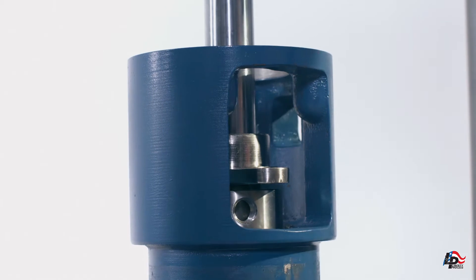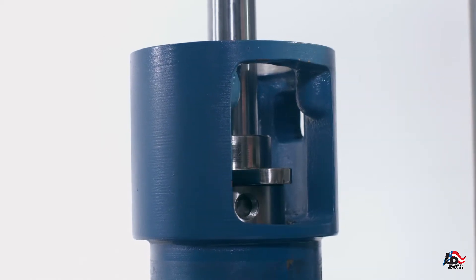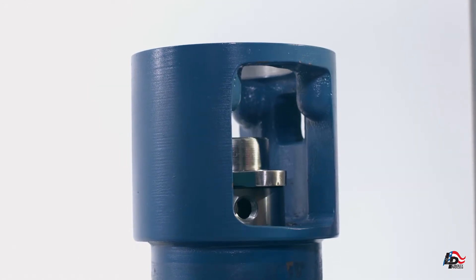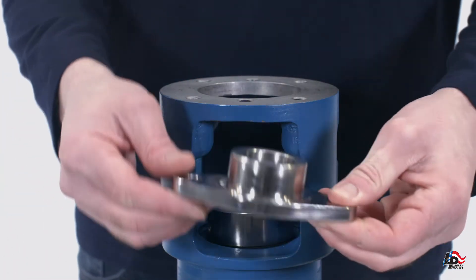Remove the bearing housing from the suction support. Put the bearing housing in an arbor or hydraulic press and press the drive shaft assembly out of the bearing housing. Take care to place the bearing housing on the press plates in such a way that the drive shaft assembly can be pressed all the way out. Remove the packing gland and collar pin retainer from the bearing housing while the shaft is removed.